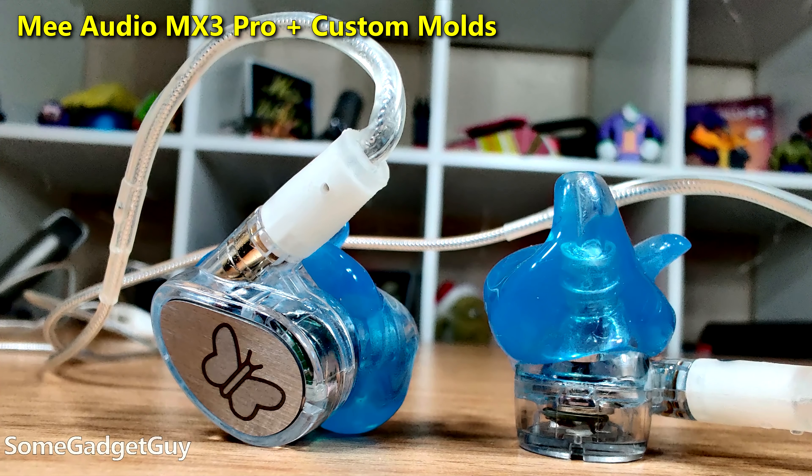Getting down to brass tacks, all in — the options we picked and the molds themselves — Mrs. Gadget Guy is sporting around $300 worth of audio tech. That's in the ballpark for a premium pair of Bluetooth cans. She now has a solution perfectly fit to her ear anatomy.